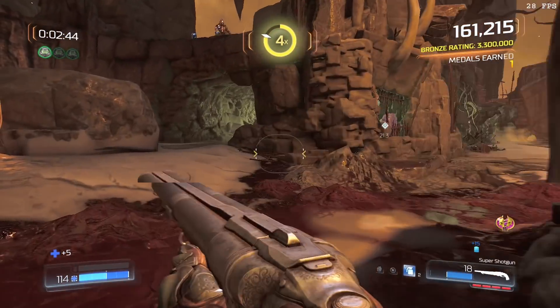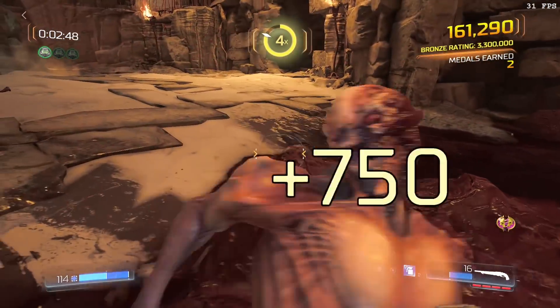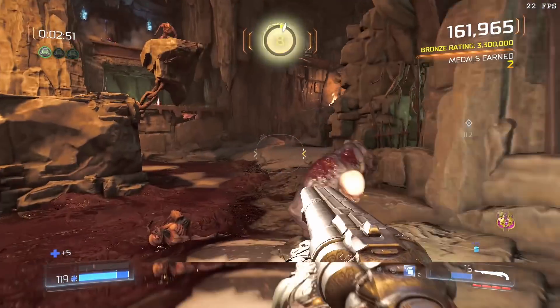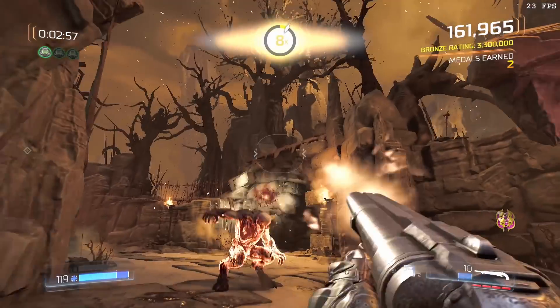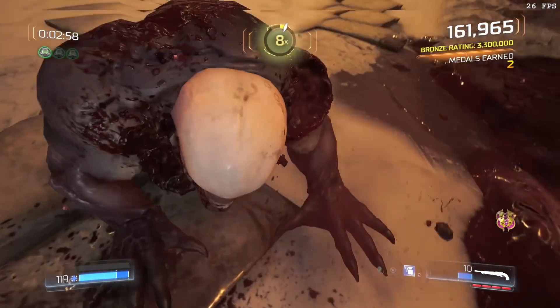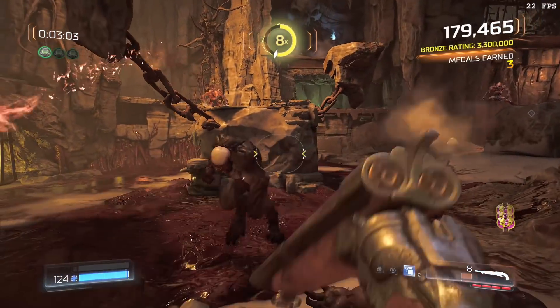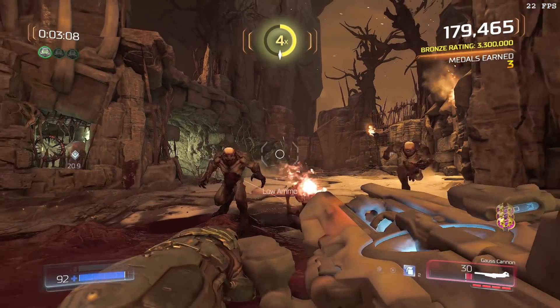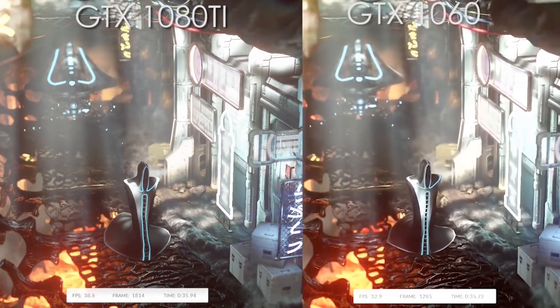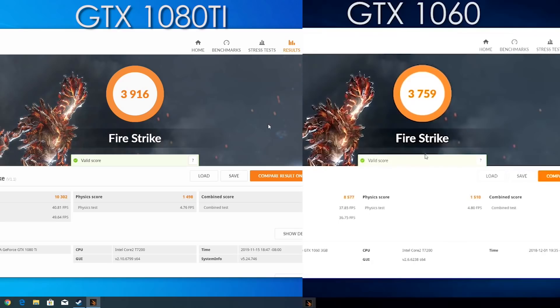The testing platforms for both the GTX 1060 and the GTX 1080 Ti are identical — well, almost identical. They were both tested using the Advanced Dock with this exact same Lenovo/IBM T60. However, with the 1060 I was using a different solid-state drive. That drive has gone missing — I think I used it for a build in the past. So we are using a different SSD for the 1080 Ti, but I don't think that will make much of a difference. Starting out with Firestrike: while the 1060 hovered around 30 to 35 FPS, the 1080 Ti ran the benchmark around 10 FPS faster.